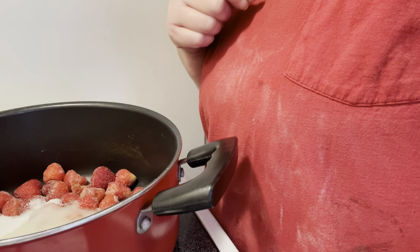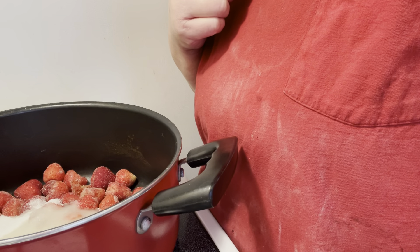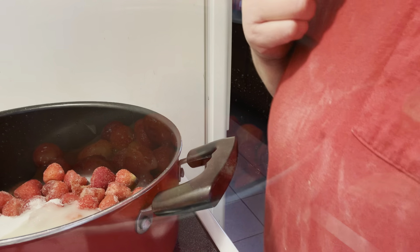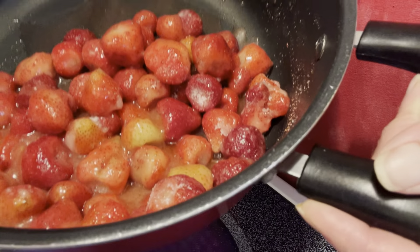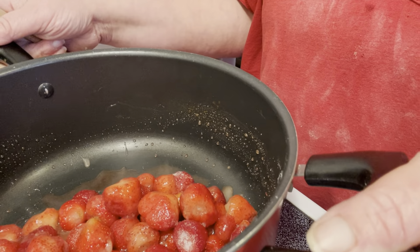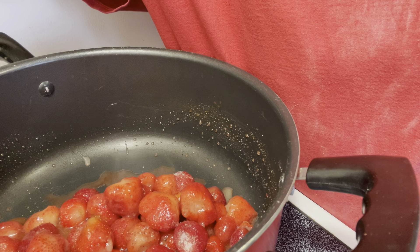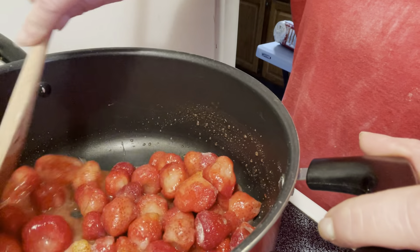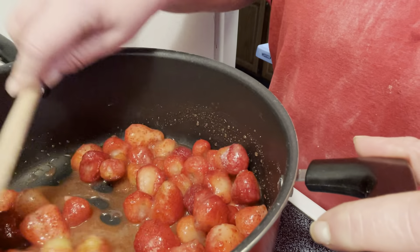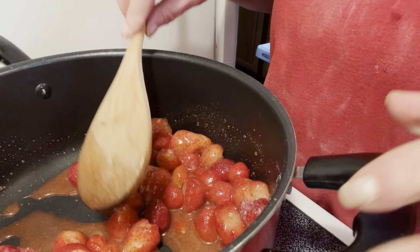We're going to stir and then we're going to start mashing the strawberries. Now that our sugar has dissolved and it's a liquid, we're going to go ahead and turn up the heat on the stove until it becomes a boil. We're going to stir, and once it starts boiling we're going to go ahead and start mashing.